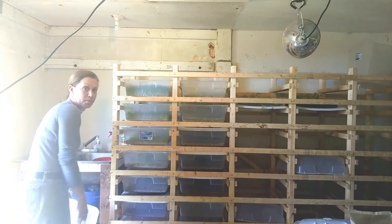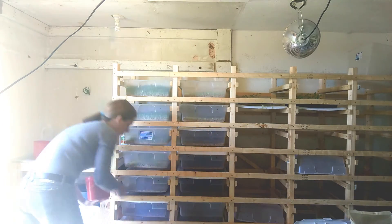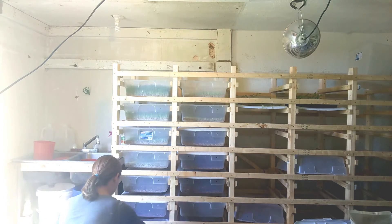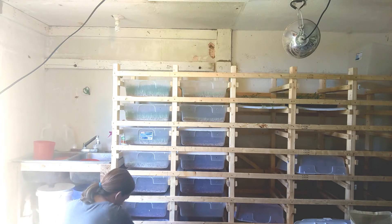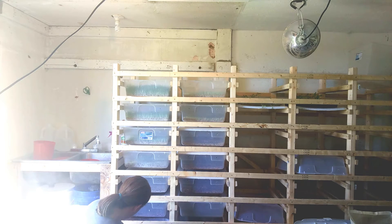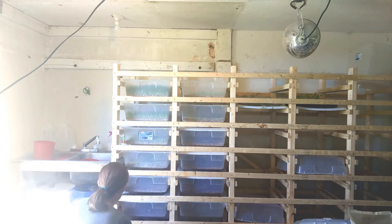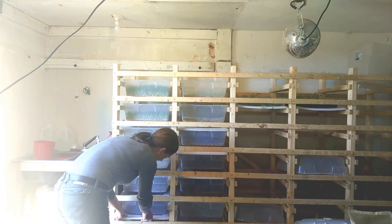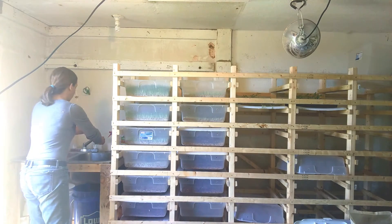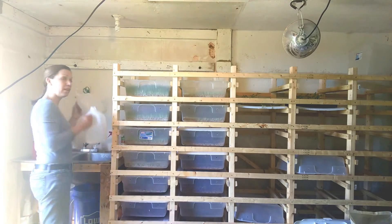Same thing for the second tray — just spread it around evenly and put the lid on. Now is when I fill up my water jugs.